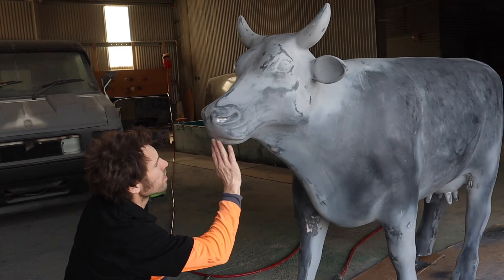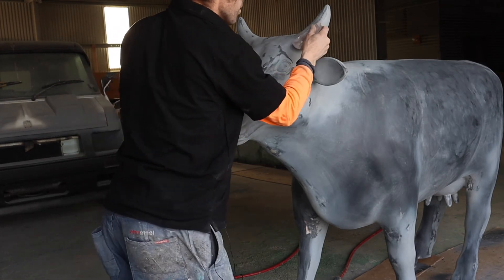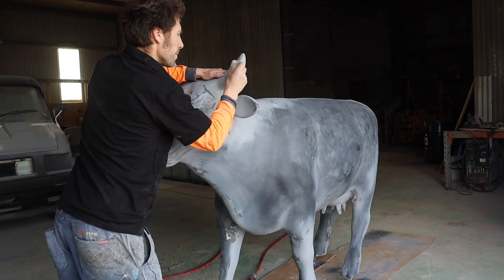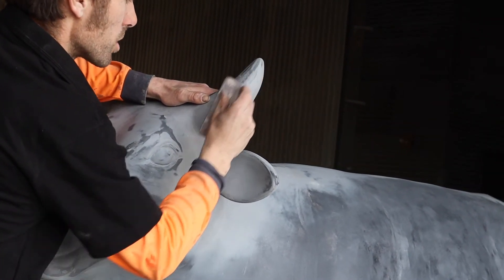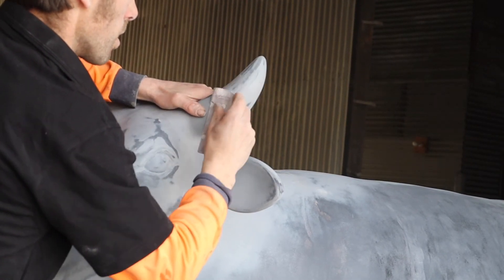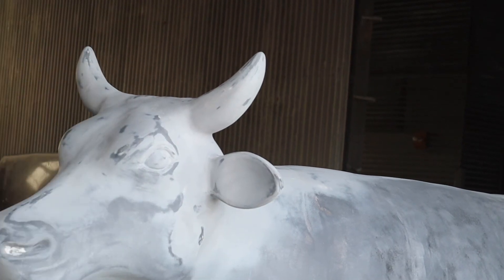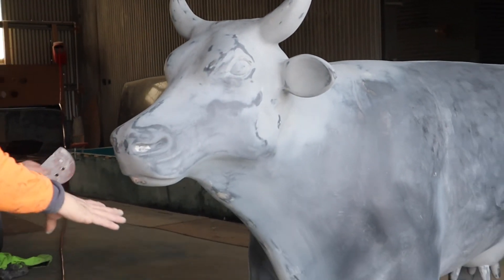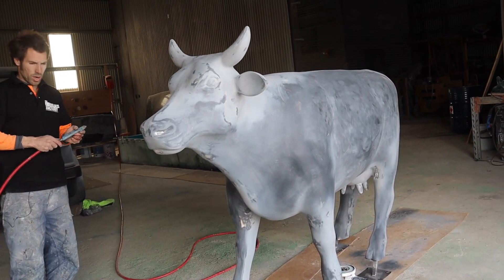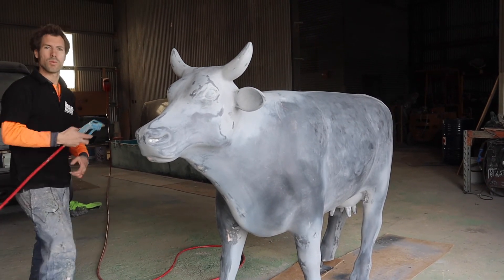I'm pretty sure that I'm happy with everything. One of our junior members has cleaned the cowl for me so it doesn't have much dust in it, but I'm just going to quickly blow it off — blow over the area around it just to make sure we don't pick up any dust while we're spray painting.